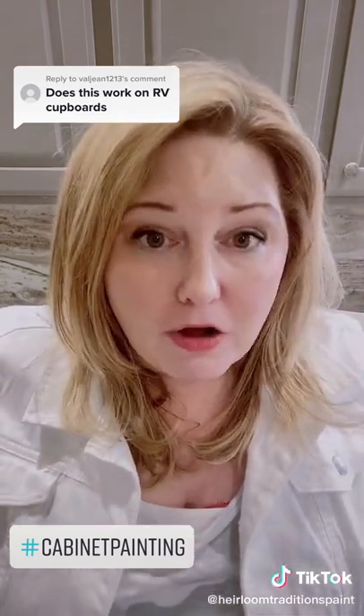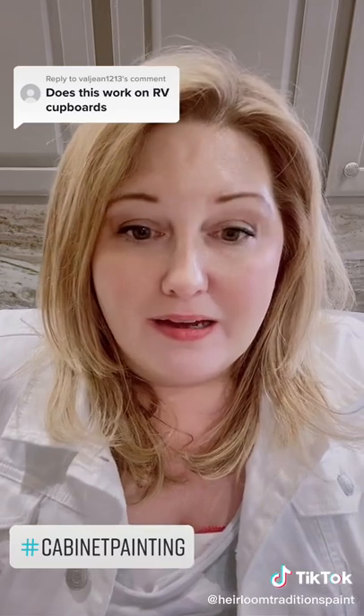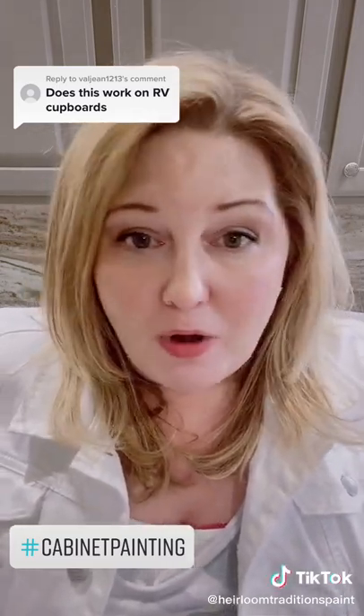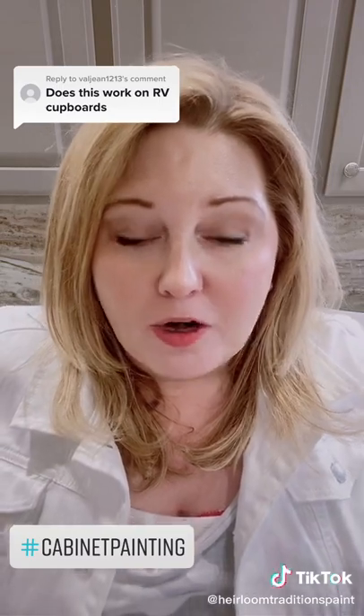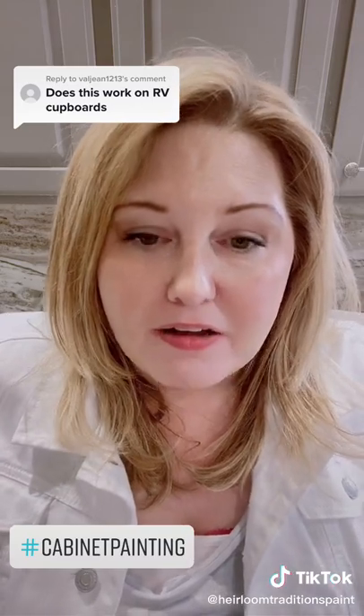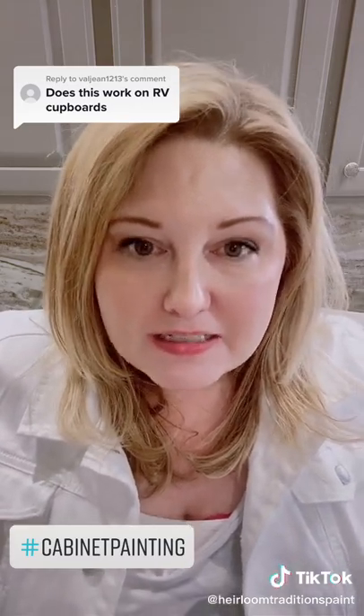With all-in-one paint, you can absolutely paint all of those surfaces. I know you've been told that if you do try to paint them, you better sand and prime them and say a little prayer over it — but that's just not the case anymore. Technology has changed, just like it has in everything else, and we stay up to date on the latest technology.